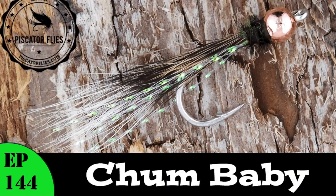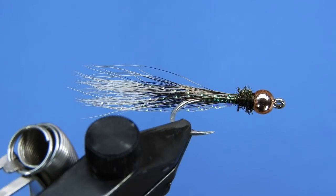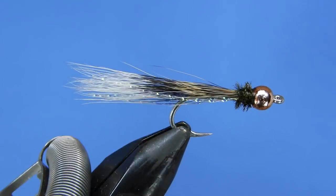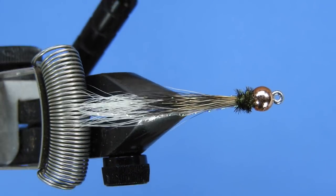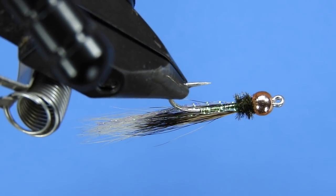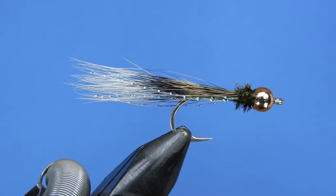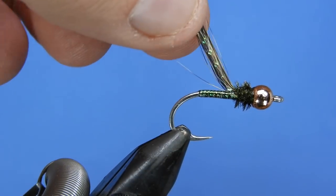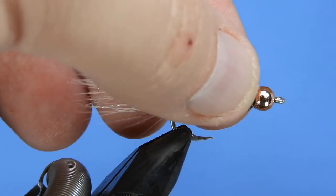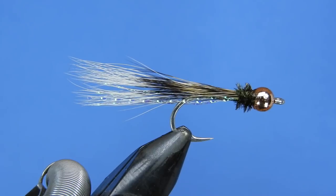Hey threadheads, Darren here. Welcome back to the Fly Mines. Today we're going to be tying the Chum Baby, a fly developed for sea run cutthroat trout, designed by fly fishing guide Bob Triggs who hails from the Olympic Peninsula. This is a fairly small pattern — he ties these down to a size 14 or 12. For good saltwater hooks in that size range, you'll be looking at the Gamakatsu SS15.